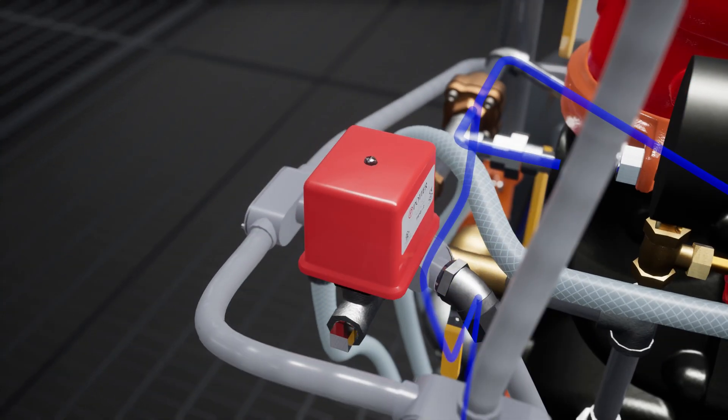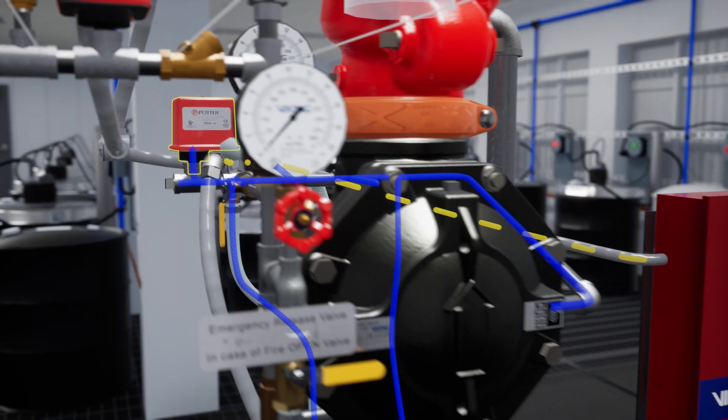Simultaneously, water will also fill the trim leading to the water flow alarm, causing it to activate and alerting its connected monitoring device.